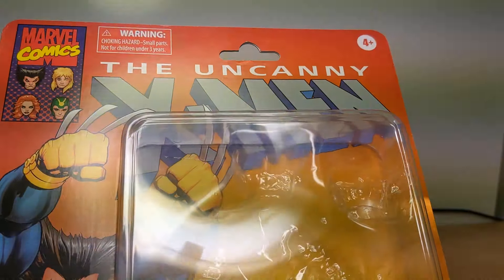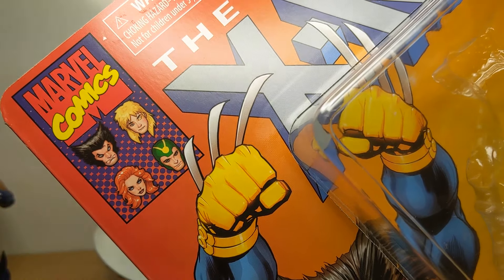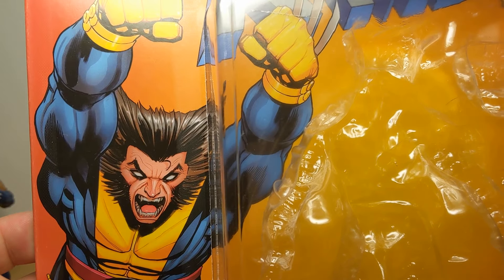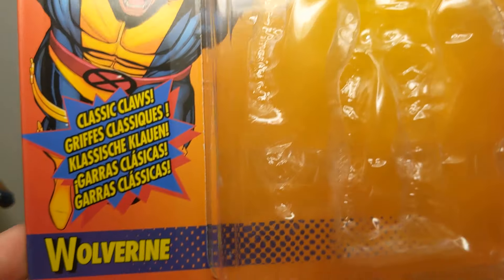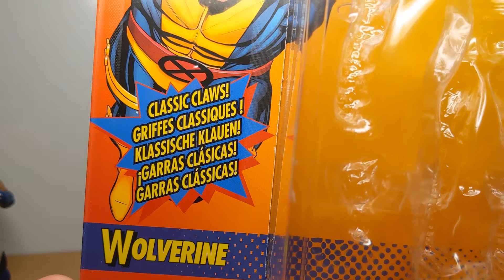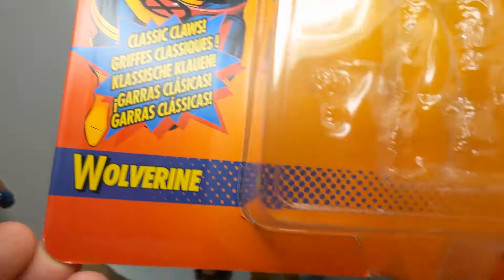Let's get a look at the card he comes on. A pretty nice-looking card with a Marvel Comics logo, kind of reminiscent of the comics, with a few Multiple Man and some other recent figures. The Uncanny X-Men logo features Wolverine in a very angry pose with his claws out, and nothing else really. It says 'Classic Claws' on the box — we'll talk about that in a minute, as it may be going back to the poorer quality claws of older Wolverine figures.